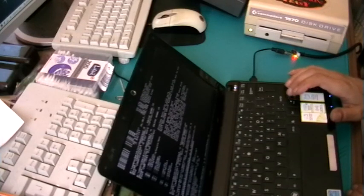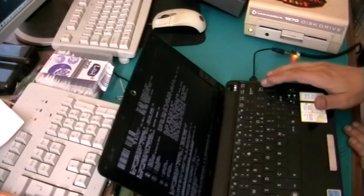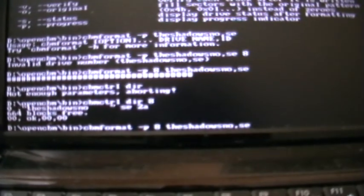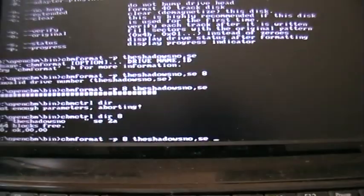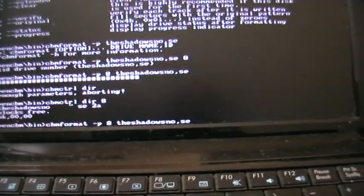The command for formatting a disk is CBM format with some parameters and the disk name. Let's see if I can show you on the screen. Let's try it.